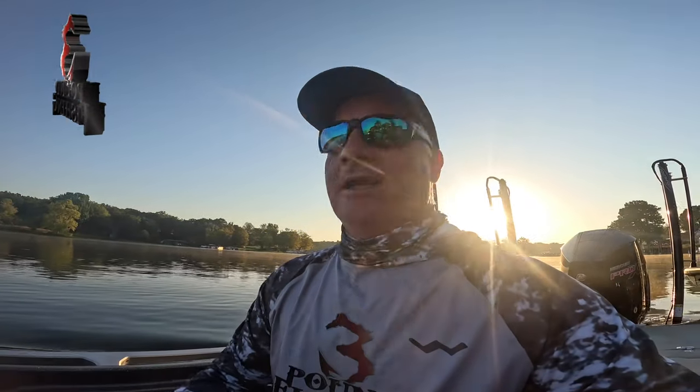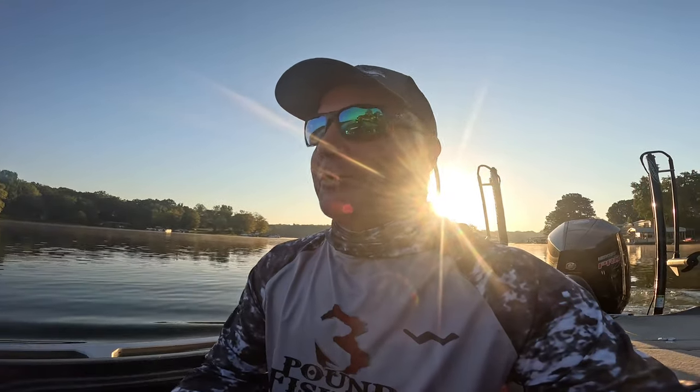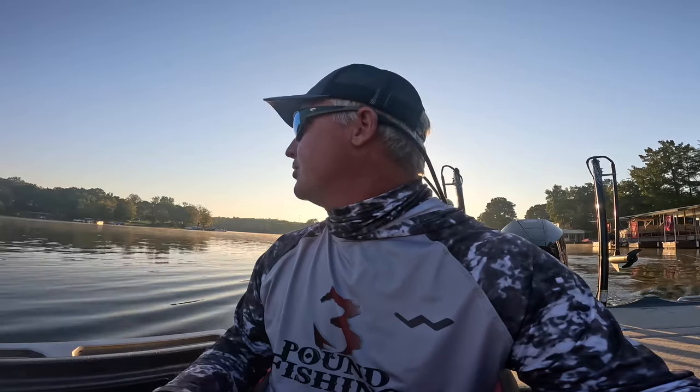What's up YouTube nation, we're back in the morning and we've got a nice brisk fall morning — it just doesn't get any better. Stick with me, we're gonna be putting slabs in the boat for sure. We're targeting a limit today. We're gonna keep some fish — we start keeping them once we hit fall time, just to have a little stash in the freezer and prepare ourselves for fish fries this winter. It's gonna be a fun one, let's do this.